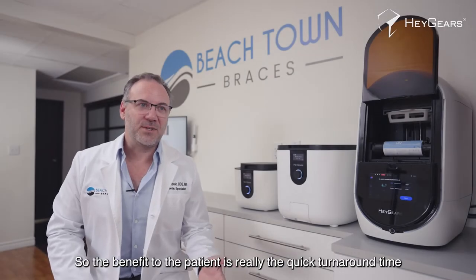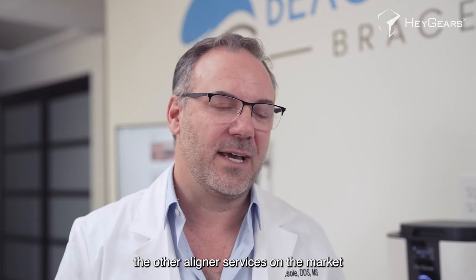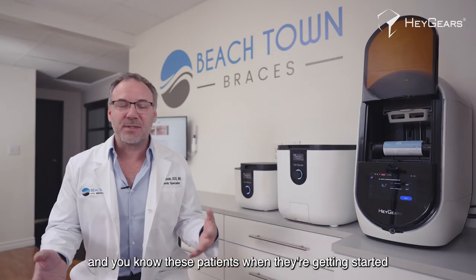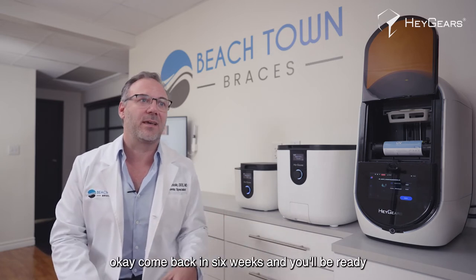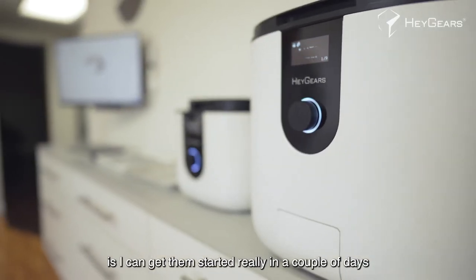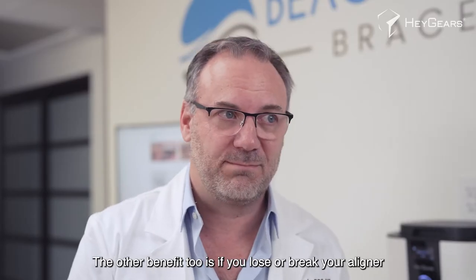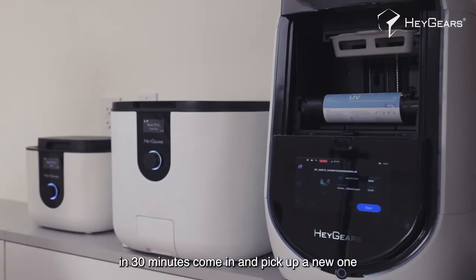The benefit to the patient is really the quick turnaround time. Typically when you send out to other aligner services on the market, it can take up to six weeks to get an aligner, and these patients when they get started are really excited. You don't want to say 'come back in six weeks and you'll be ready.' With Haygears printing in-house, I can get them started in a couple of days. And if you lose or break your aligner, just give us a call and in 30 minutes come in and pick up a new one.